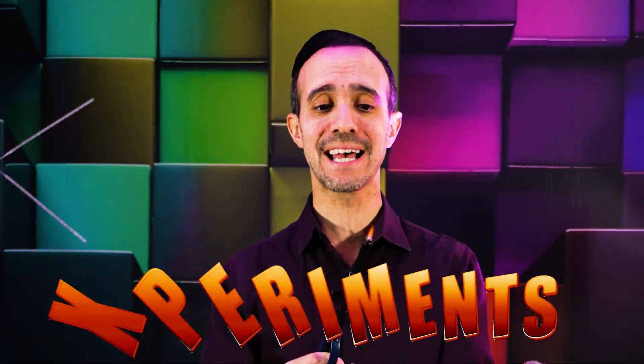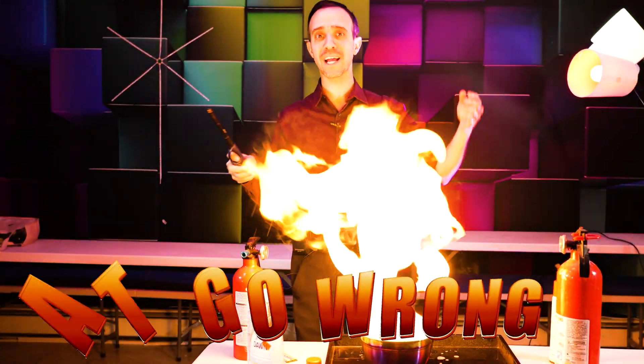Fire is fascinating and dangerous, from cozy campfires, kitchen accidents, and yes, fire experiments that go wrong.